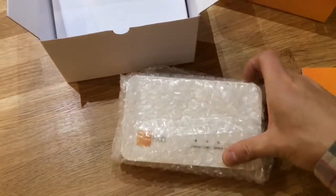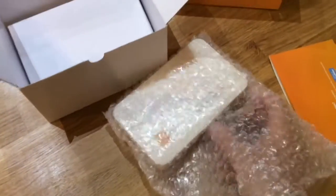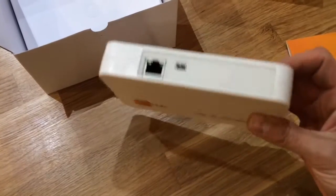Inside the box you get the information guide and the setup leaflet, plus the Neo Hub itself. At the moment this only comes in one color, which is white.